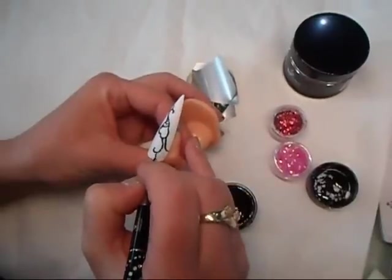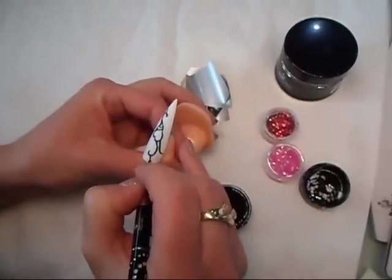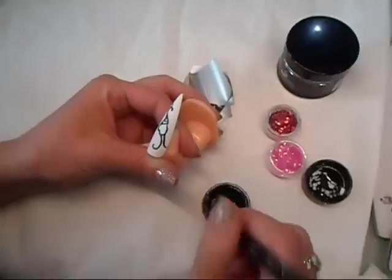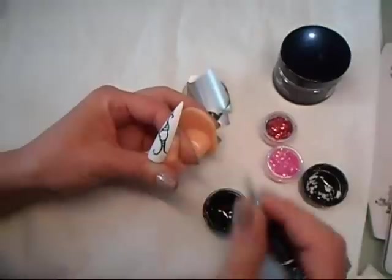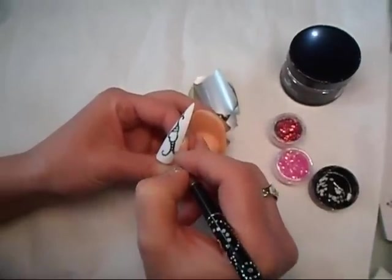If you have to go and touch some place over again to smooth it out, do so, so the foil sticks in better. The gel has a pretty nice consistency and helps self-level.